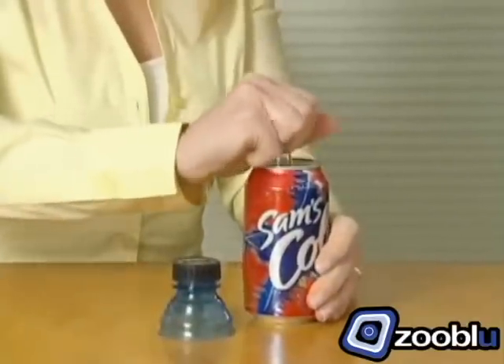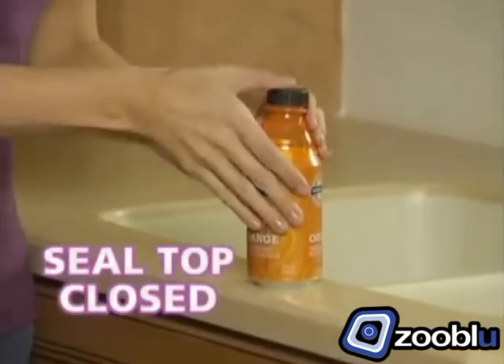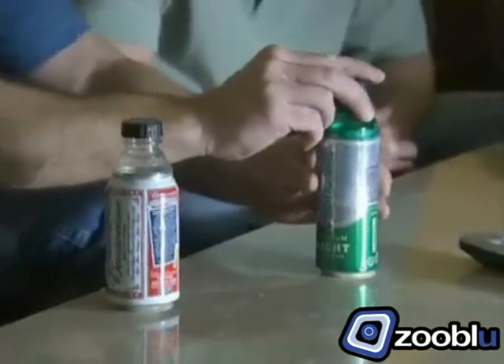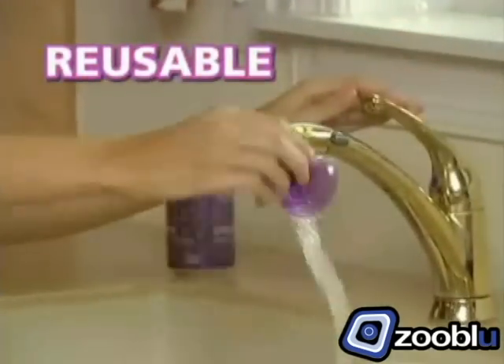Bottle Top attaches to almost any can — soda, beer, iced tea, or energy drink. It snaps in place instantly to seal the top closed. It fits virtually every brand of can, from mini cans to super size. When you're done, just snap off the top so it's reusable for dozens of drinks.